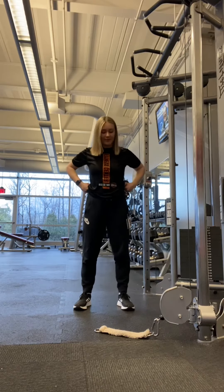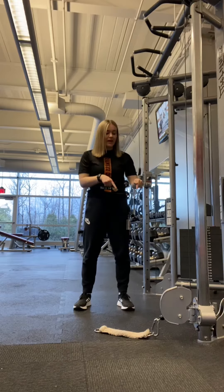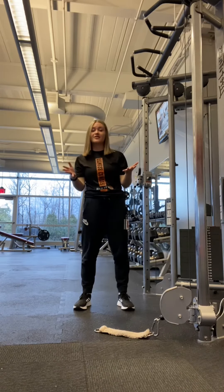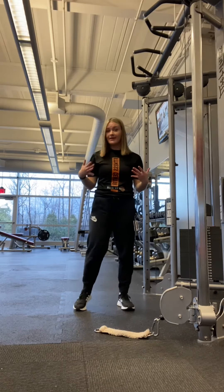Today I'm coming on here to give you a demonstration of the glute medius kickback on the cable machine. I'm going to show you how to properly set it up, properly do the exercise, and hopefully you can give it a try at the gym and let me know how it goes.